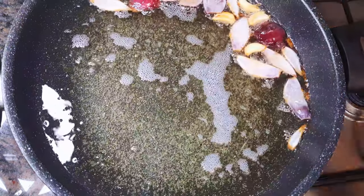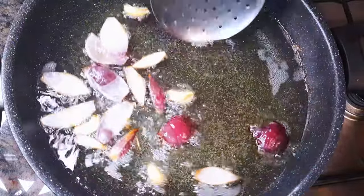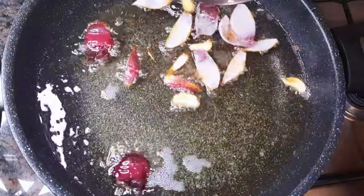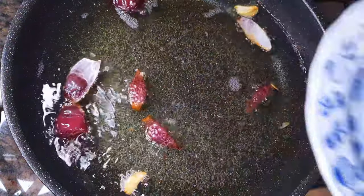I'll let them fry until they start turning brown. When they start turning brown, I'll just get them out of the oil.